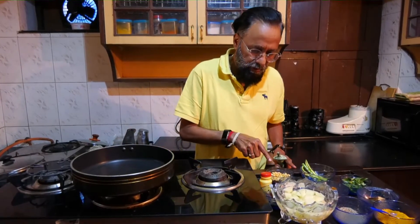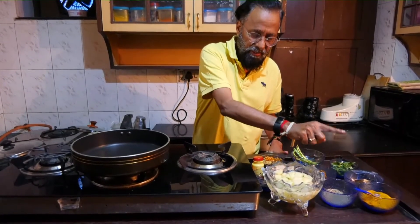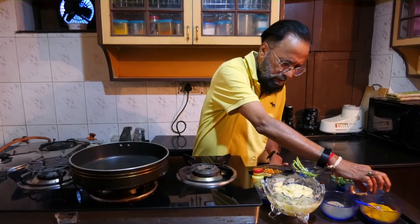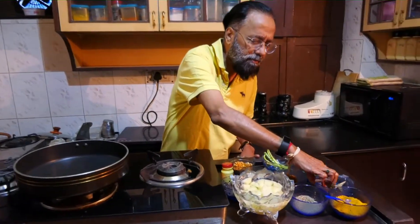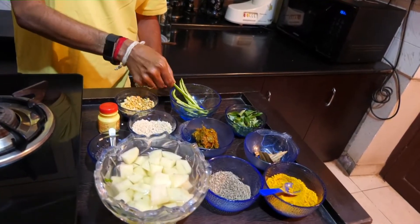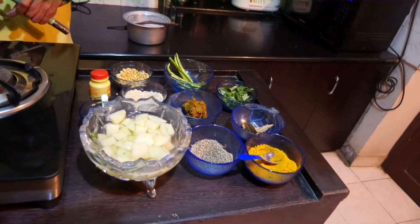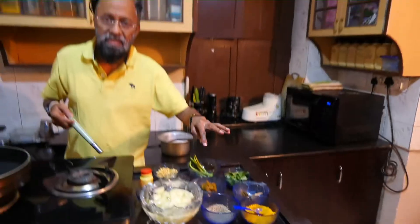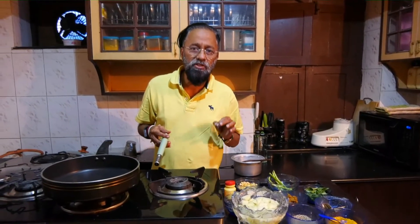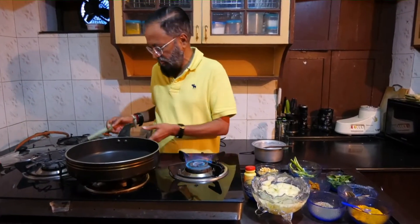Let's look at the ingredients once again: chana dal, udad dal, rai, jeera, turmeric powder, a couple of bay leaves, some cinnamon and cloves, curry leaves, slit hari mirch, potatoes, and old tamarind pickle — commonly known in this area as chintakai pachadi. Now let's get to warming the stove.